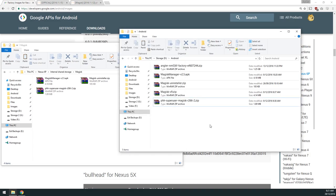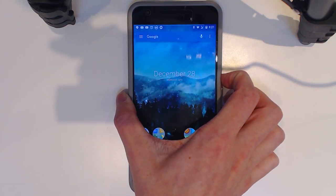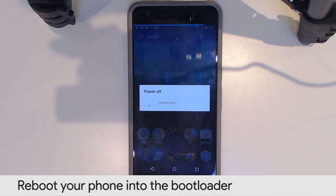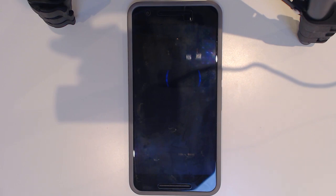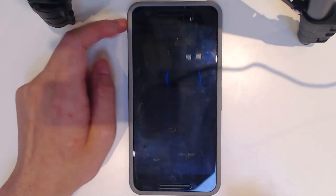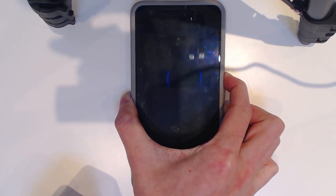Once those four files are on the device, reboot into the bootloader so we can flash the factory image and restore the phone to a more normal state. Power off and disconnect the USB cable. The reason I'm flashing factory images is that I believe it gives you a greater chance of being able to use Android Pay without problems.